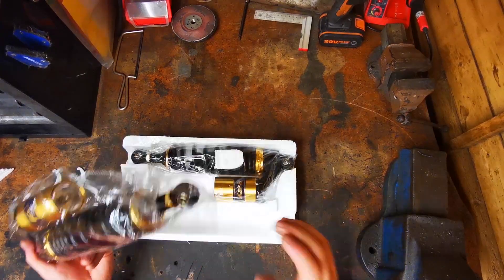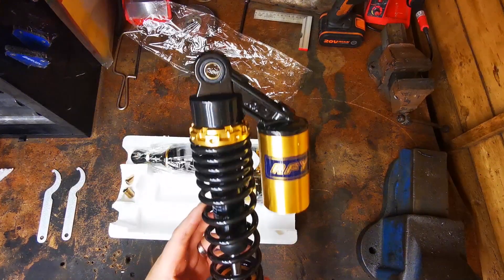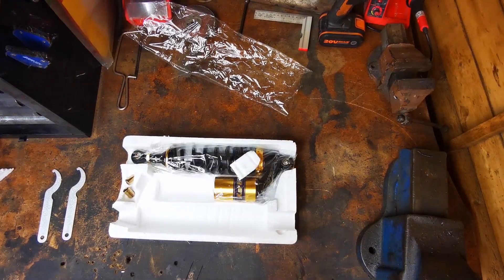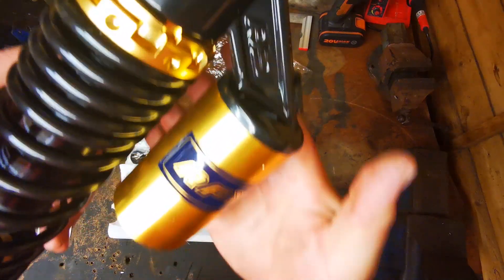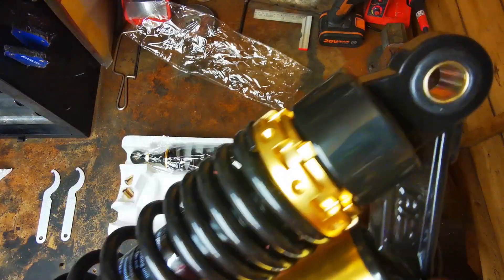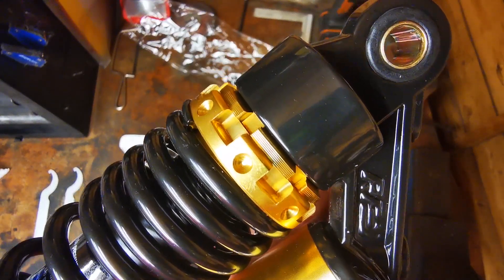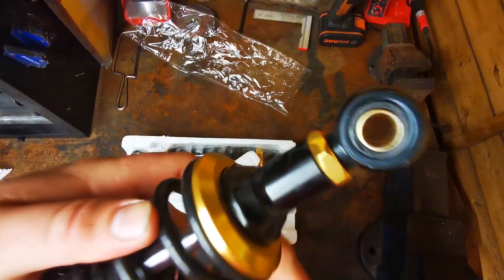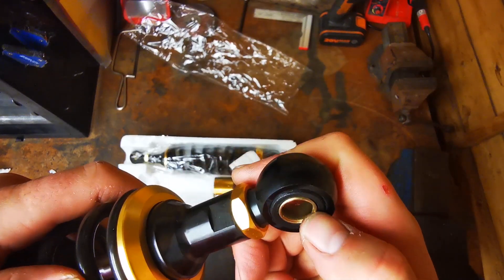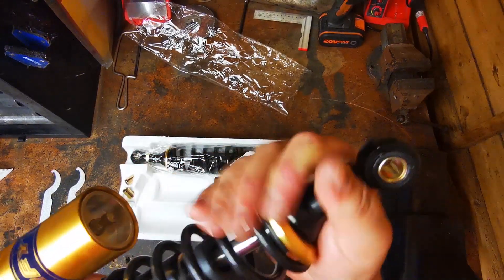First impression is they look pretty good. I wasn't expecting Ohlins in the post, but the finish is quite good. Could be better, but for 45 quid I can't really complain. Apparently the bushings are meant to be quite soft on these, but we'll see.